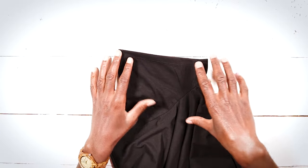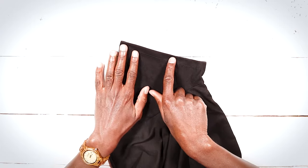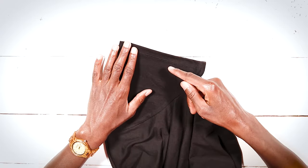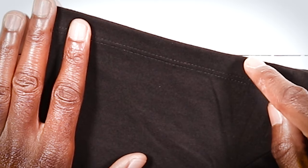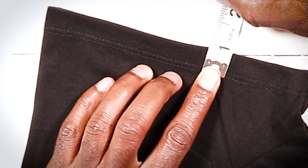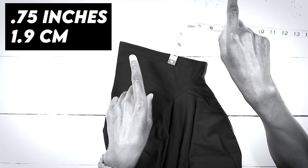This is the t-shirt sleeve that we're going to be shortening right here. The first thing we want to establish is the distance from our original factory hem all the way down to the edge — on this sleeve it's about three quarters of an inch. That number is important, so don't forget it.